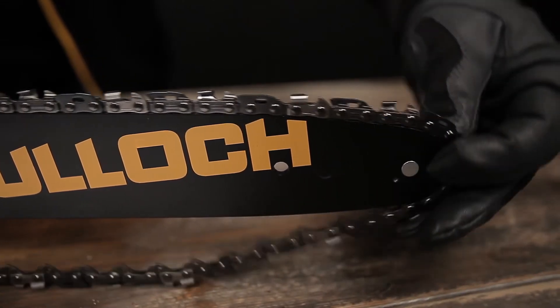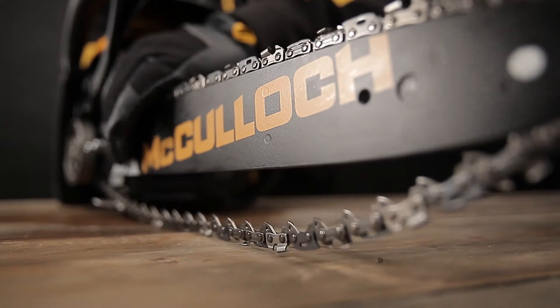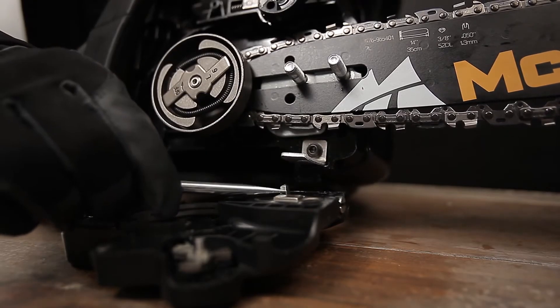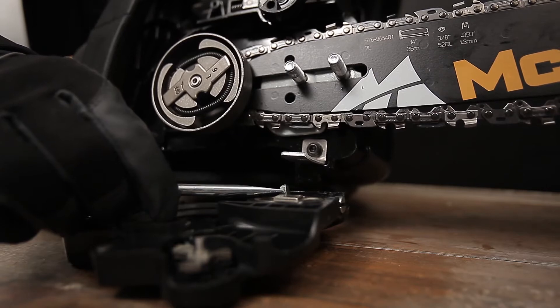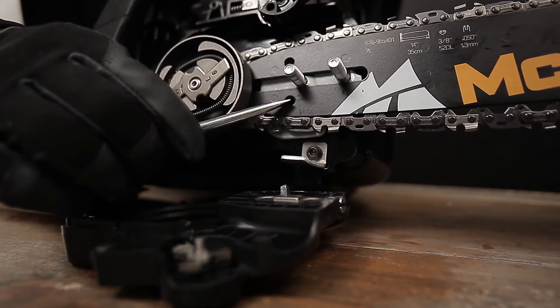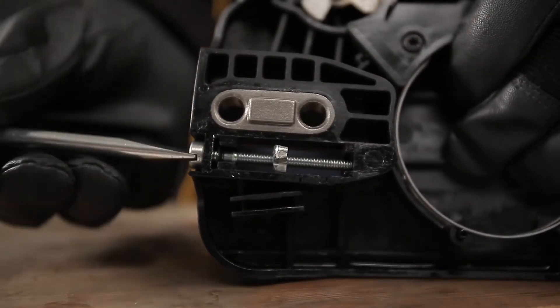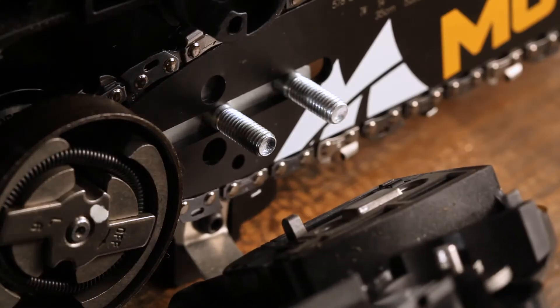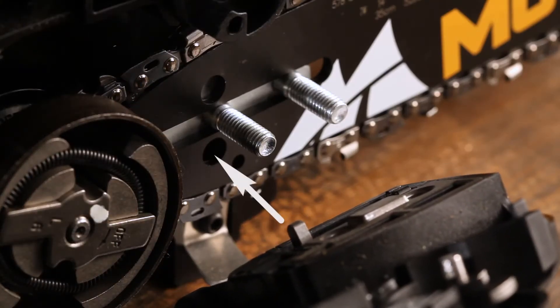Pull the guide bar forward to tension the chain. The clutch cover has a chain tension adjusting pin, which must be aligned to the pin hole in the bar. Adjust the position of the pin so that it fits into the hole. Reassemble the clutch cover and finger tighten the nuts.